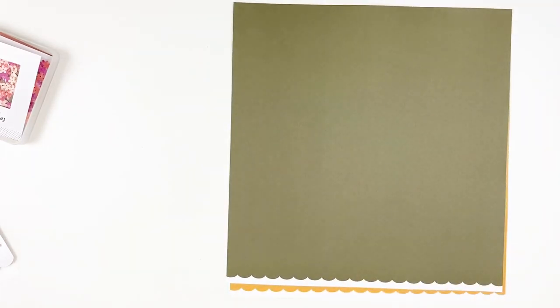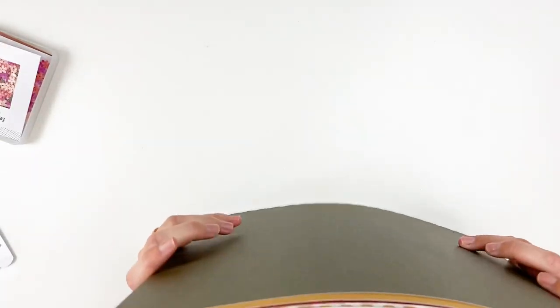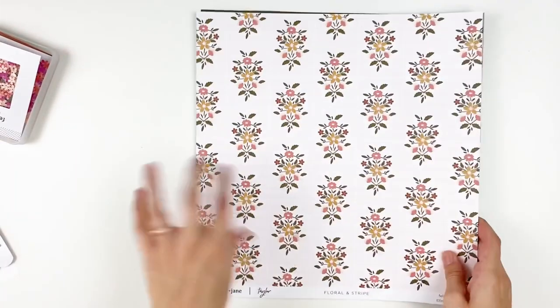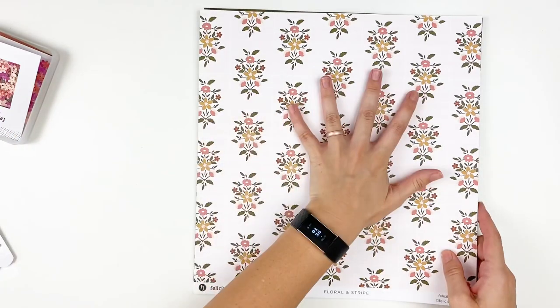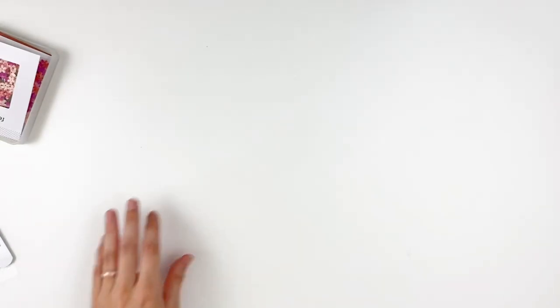If you didn't know, you can order these items a la carte. So if you don't want the whole kit in its entirety, you can just order just the papers, just the ephemera, things like that. All those links will be down below for you guys to check out.